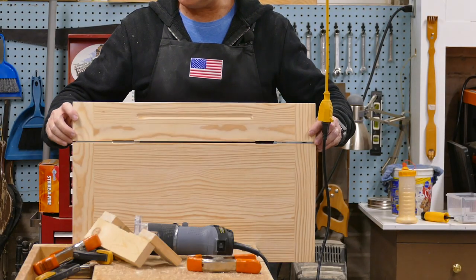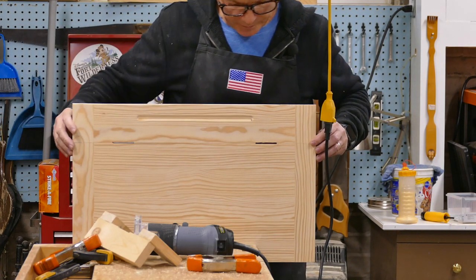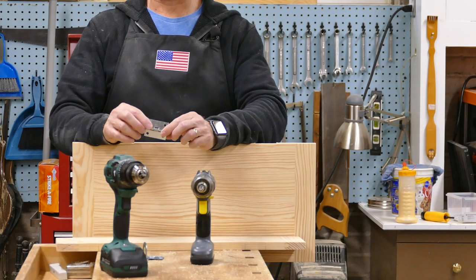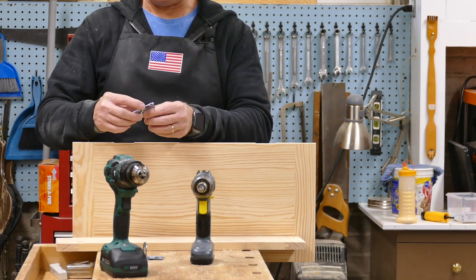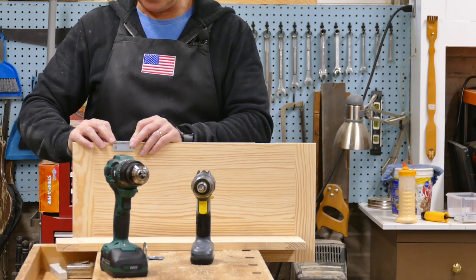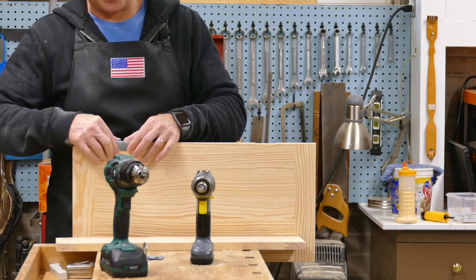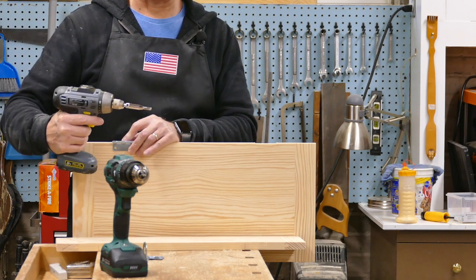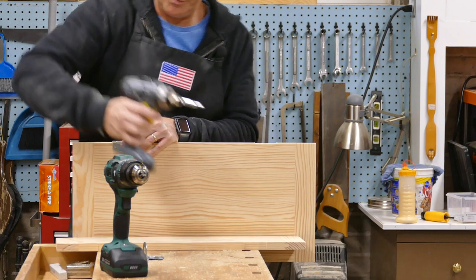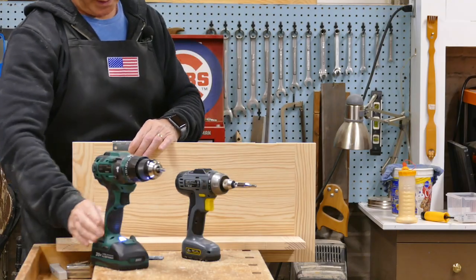Done! After I unclamp this and flip it up, you can see where the mortises are. I've just got some plain old two-inch butt hinges and I'm going to lay them in the mortise — a nice snug fit — letting this part of the hinge hang down flat on the top. Using a self-centering drill bit, I'll drill a couple of pilot holes and screw it in.